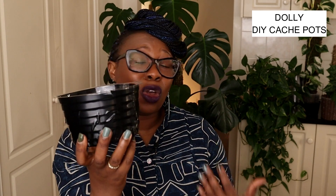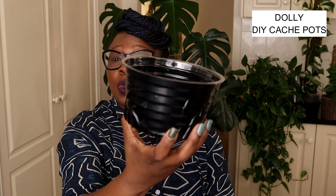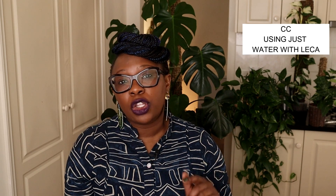I'm sure there are so many other ways you could do this, Dolly, but this works for me. Next question is from CC. CC says: 'Can you use just water with leca?' Can you? Yes. Should you? No.